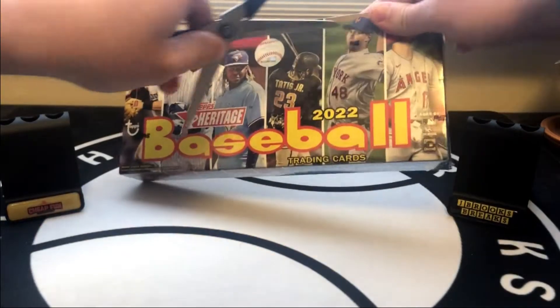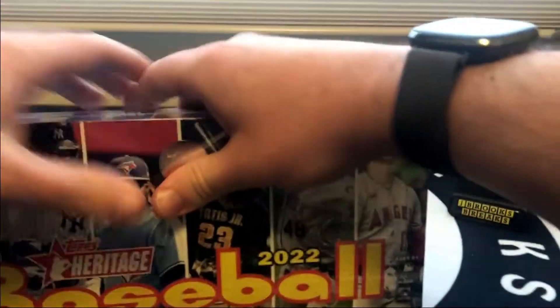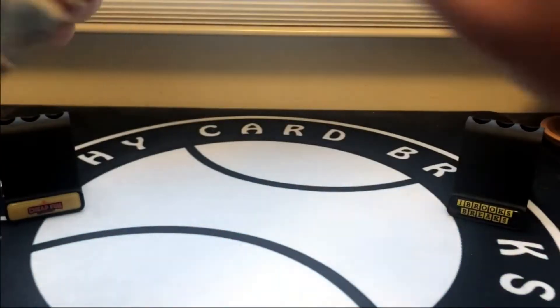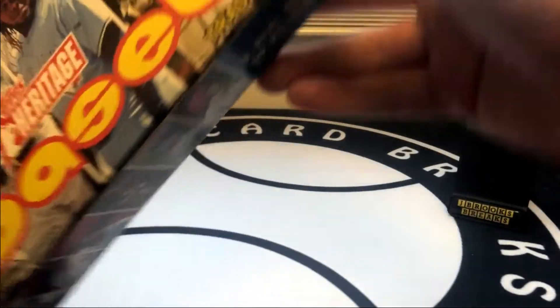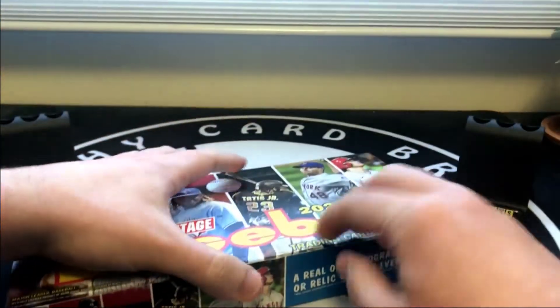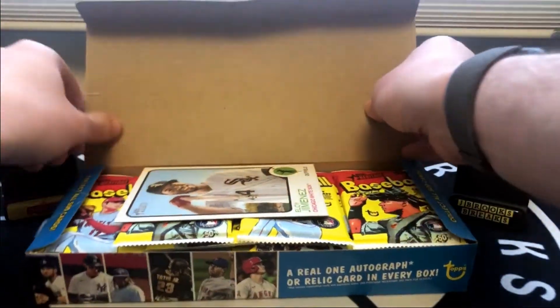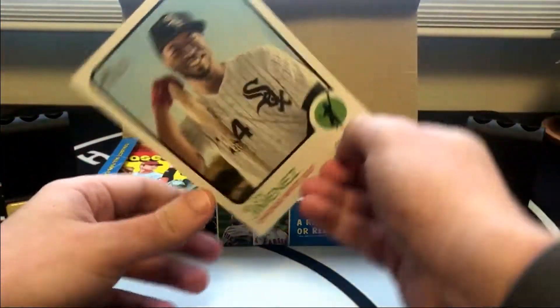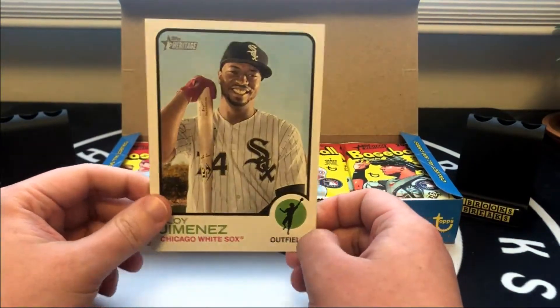I'll go ahead and get this going. I have not opened a Heritage Hobby Box in a couple years since the 2020 Heritage release. I didn't do 2020 high number or any of last year's Heritage. We got a cool Eloy box topper it looks like.